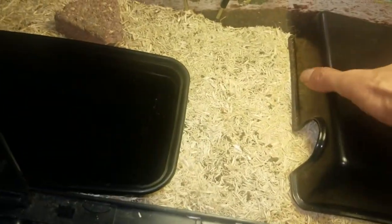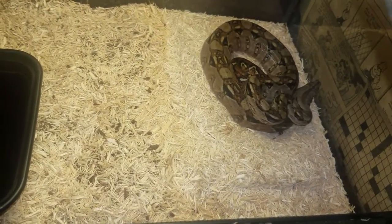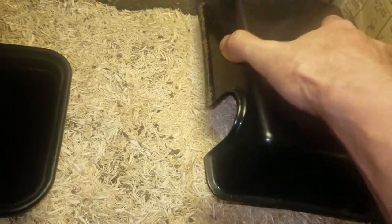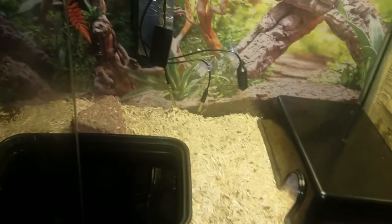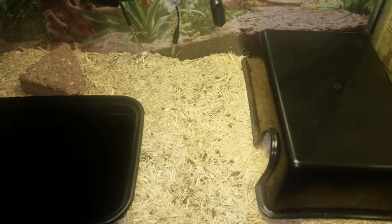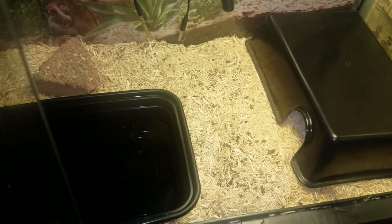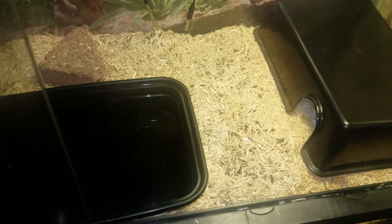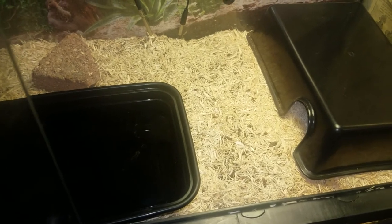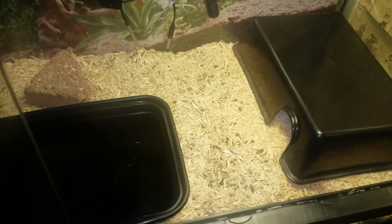He's doing very well. I was able to turn down his humidity — it's no longer at 80%, now sitting at 65%. That's his fogger kicking back on because I had the door open. His treatments have been highly successful. There's no twitching or anything like that; his body shape, his body tone — everything is just coming out good.